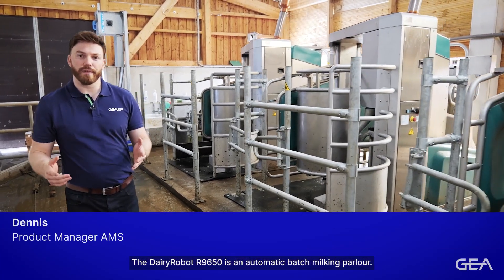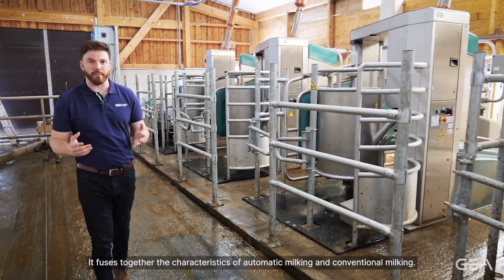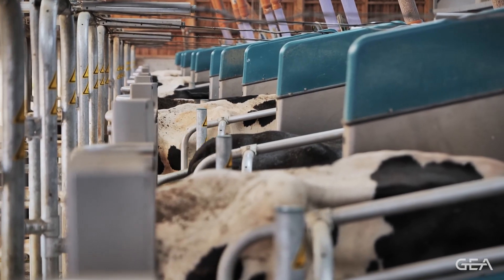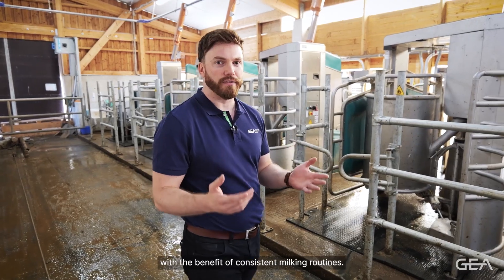The Dairy Robot R-Line 650 is an automatic batch milking parlour. It fuses together the characteristics of automatic milking and conventional milking, thereby creating a new automatic milking parlour. This leads to an experience where the cows can be milked two or three times per day with the benefit of consistent milking routines.